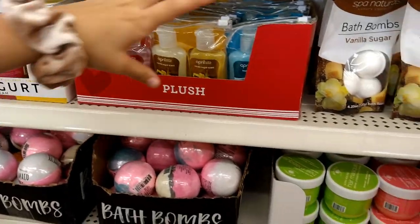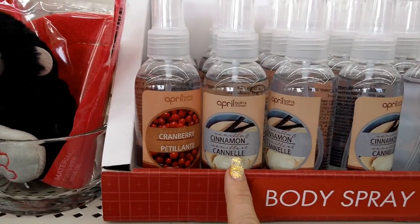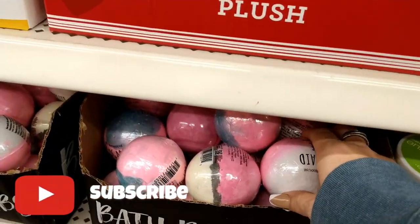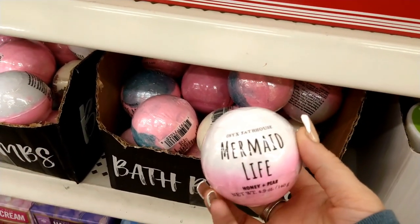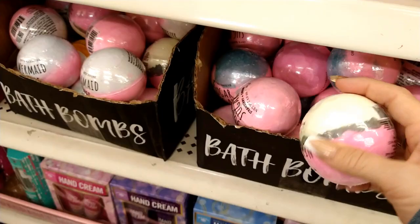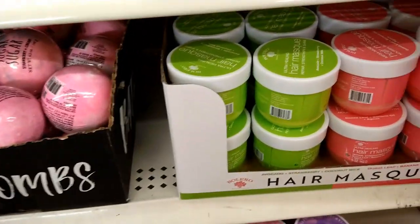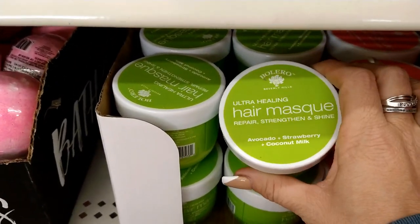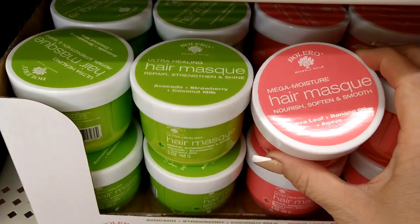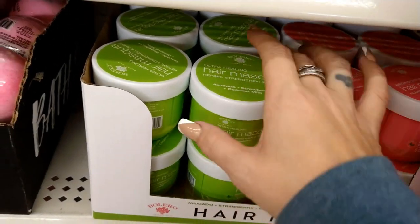Over here are things you can grab for basket fillers — vanilla bath bombs, body sprays in cinnamon cranberry, more bath bombs, and a cute 'mermaid life' one. There are body sprays in sugar and strawberry cream. I also see hair masks by Bolero — an ultra healing hair mask in avocado strawberry and coconut, and one with guava leaf, banana, oil, and agave. I'm grabbing one of those.